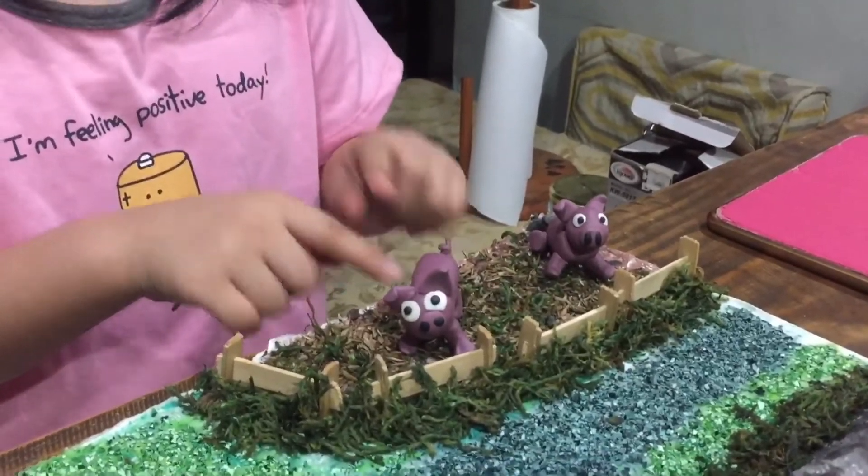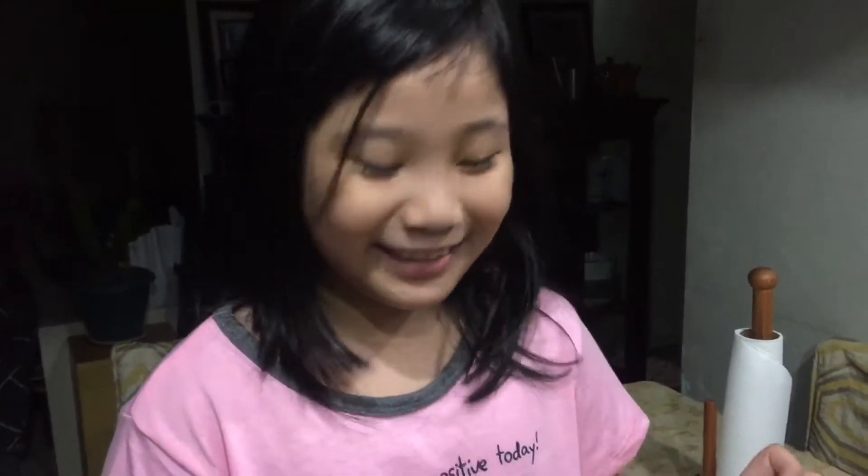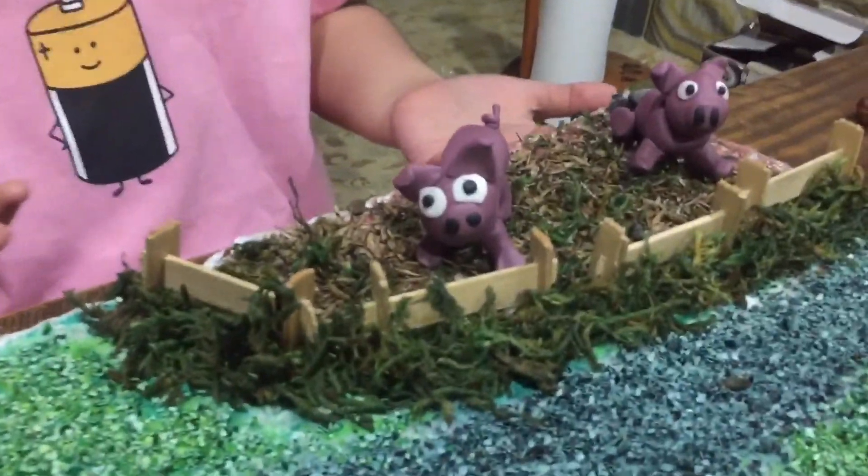And these are the pigs, and they're saying poink, poink, poink. The other one is sitting, and this is the grass so they can eat.